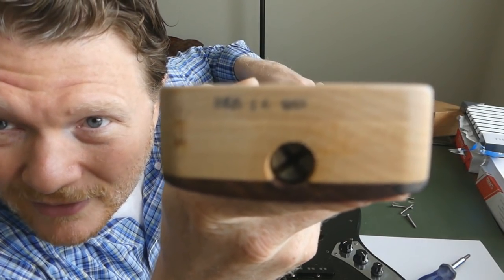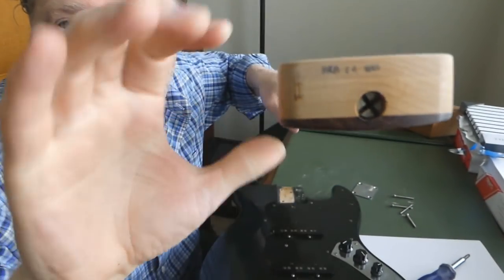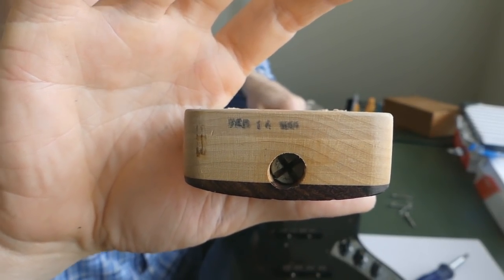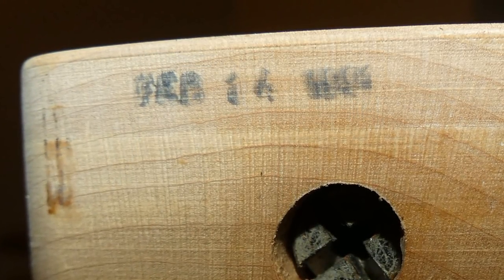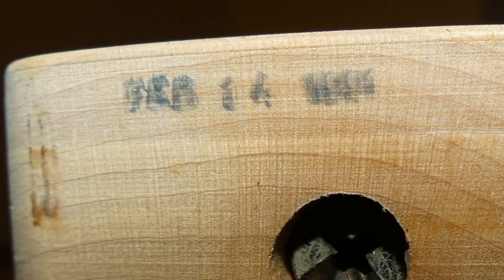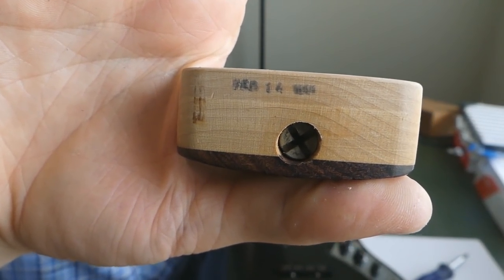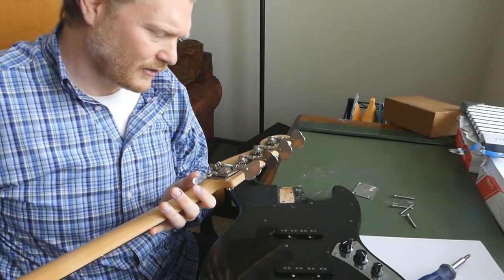I cannot quite make out what else is written there. Looks like it might say something — maybe March 14th? I just can't tell. The camera keeps wanting to focus on my face. So that's the neck itself — I'll give you another close-up.